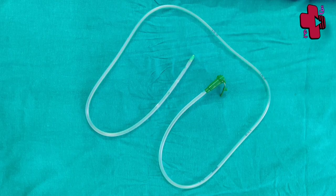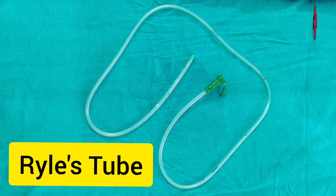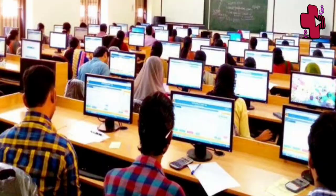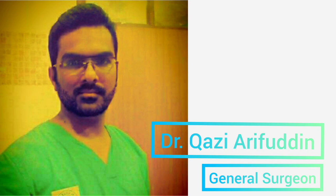Hello everyone, today's video is about Ryle's tube. Ryle's tube is a very common material used in hospitals. You might have seen this during ward rounds, or it is commonly asked during table vivas, or you might have encountered it in image-based exams such as NEET or CTs. My name is Dr. Khazi Arafuddin and I am a general surgeon. In this video I will be telling you all the information you should know about Ryle's tube.